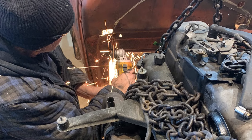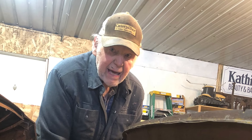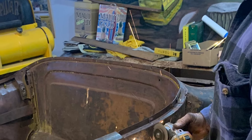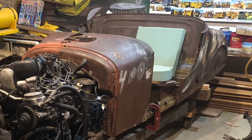It was real obvious that we were going to have to cut that firewall, so out came the death wheel. We took a pretty big slice. I think Dad's enjoying this hot rod stuff. Then out came the death wheel once again to cut that door jamb out of there. And there you have it — one racer body.